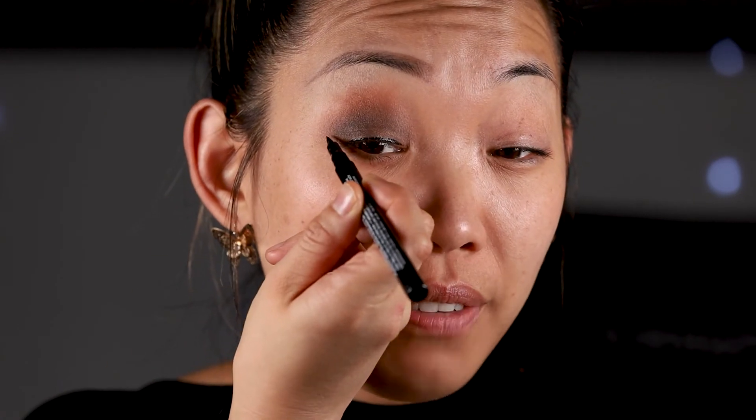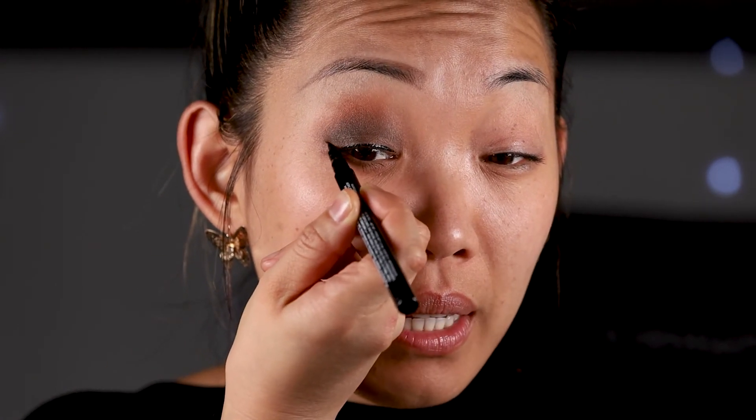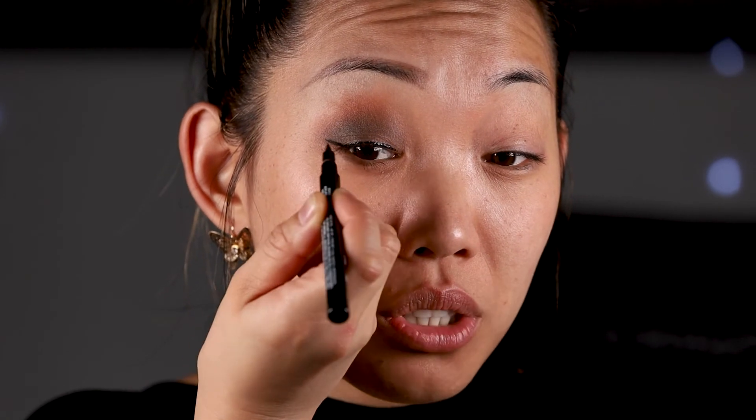Next is my favorite part: the eyeliner. The liner can really make or break your eyes — especially for Asian eyes and monolids, all you need is a little bit. It can easily go from really cute to way overdone. The secret to a perfected liner is staying as close to the lash line as possible. And if you're feeling fun, you can extend it out to add a little cat eye for a more flirtatious look — find a nice angle, point it out, and drag it in. Make sure it's connected.